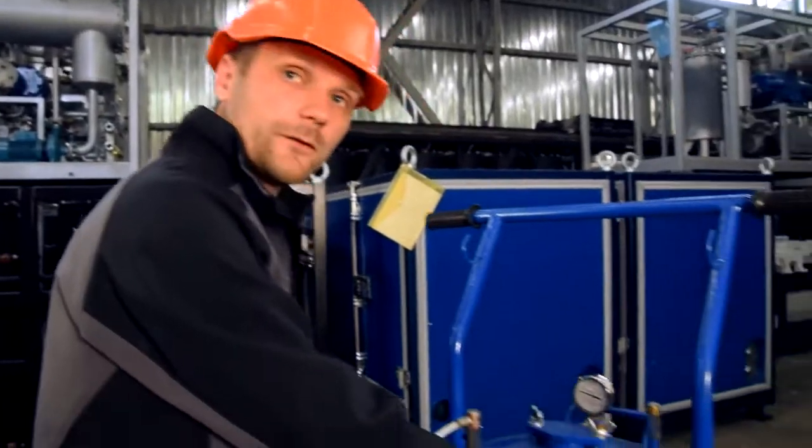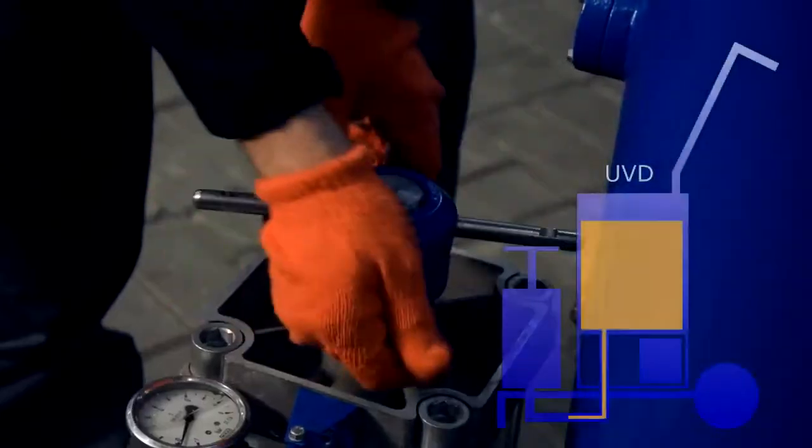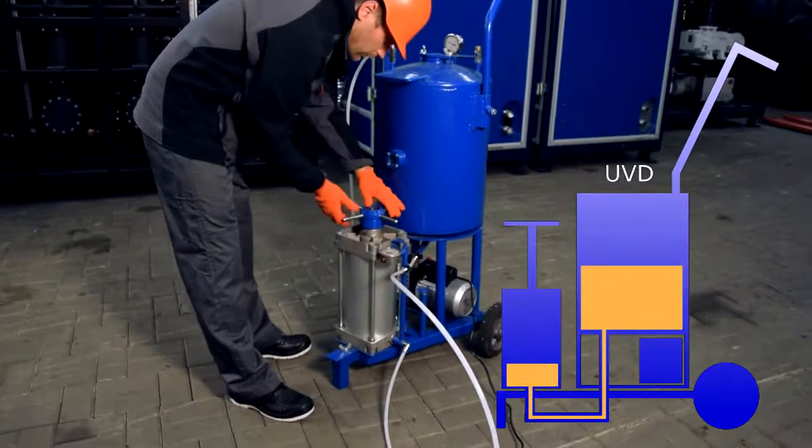Then we take the degassed oil from the vacuum section into the filling section. To do this, we turn the piston in a counterclockwise direction.